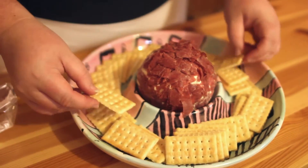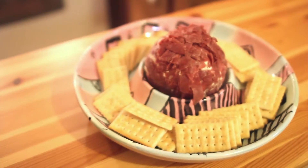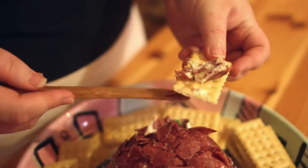This isn't picture perfect, but let's give it a taste. It's so tasty — really delicious! It's creamy, it's salty with the beef, and it's the perfect combination. It's everything you want in a cheese ball. I hope you do give this a try. The recipe and instructions will be listed down below, and thank you so much for watching.